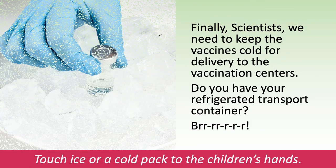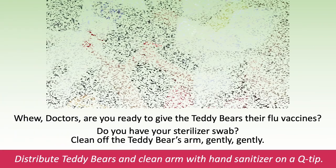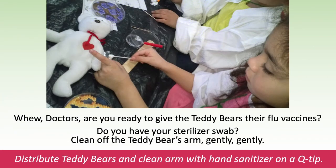Finally scientists, we need to keep the vaccines cold for delivery to the vaccination centers. Do you have your refrigerated transport container? Touch ice or a cold pack to the children's hands. Whew! Doctors, are you ready to give the teddy bears their flu vaccines? Do you have your sterilizer swab? Clean off the teddy bear's arm gently, gently. Distribute teddy bears and clean their arms with hand sanitizer on a Q-tip.